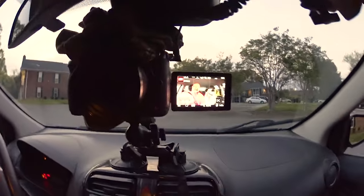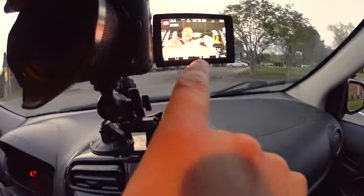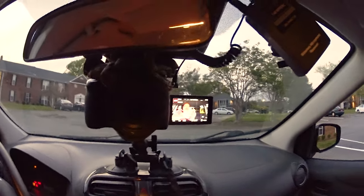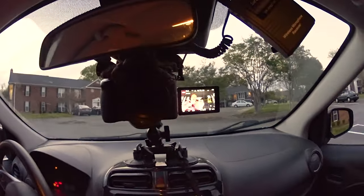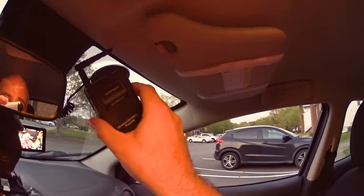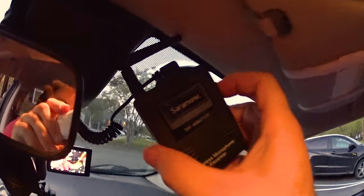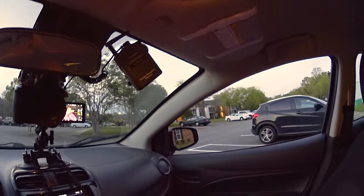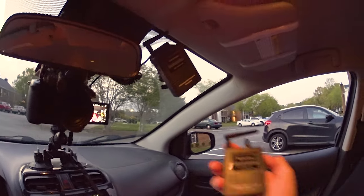The light looks good. I've got the exposure down two notches because the light outside will often cause overexposure inside the car. I'm going to turn on the receiver base now, and then turn on the actual wireless lavalier transmitter.